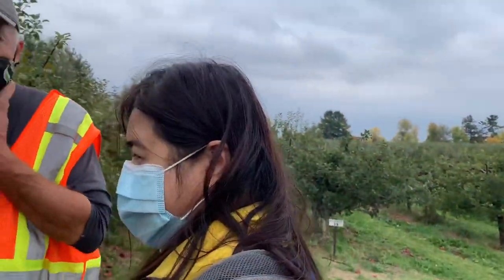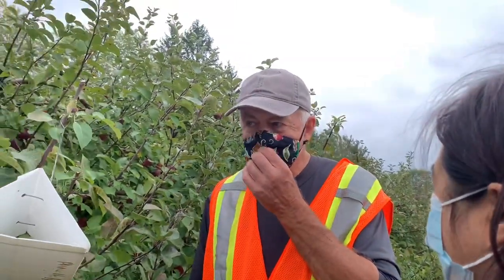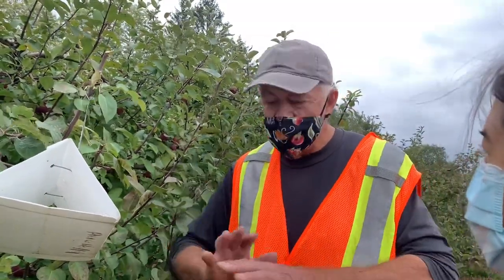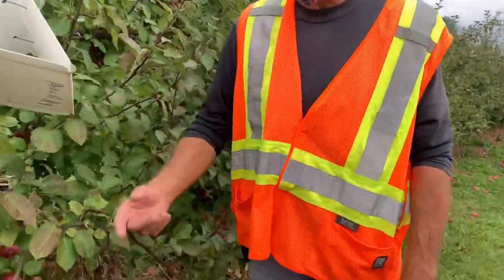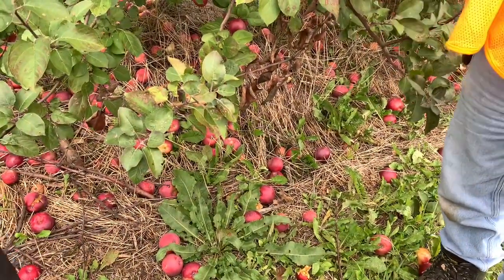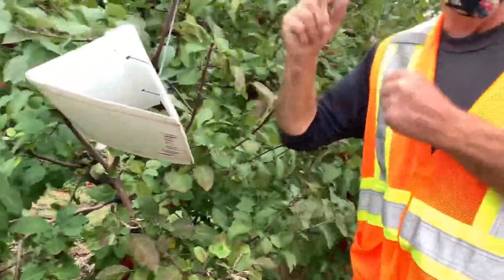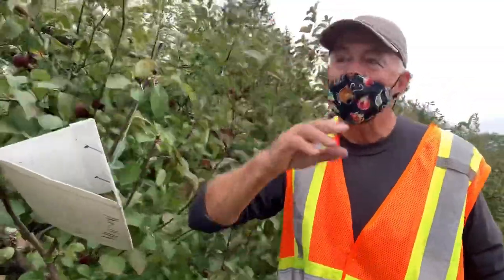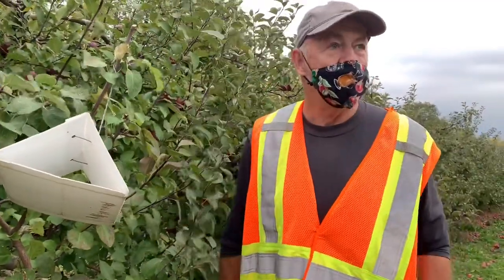What do we do with fallen apples? Some farmers come in and pick them up for livestock, or deer hunters pick them up. They're not worth anything to us — it's too costly to pick them up. So what we do is rake them all out, chop them, and it just goes back into the soil. It helps the soil biology. It's kind of like recycling. Especially in pick-your-own orchards, you lose a lot of apples to the ground because people knock them off picking.